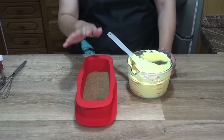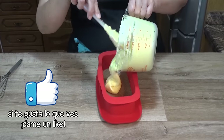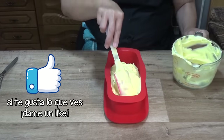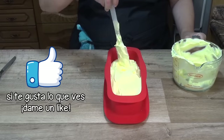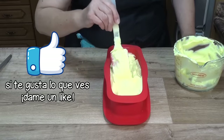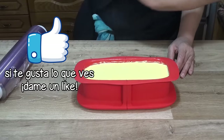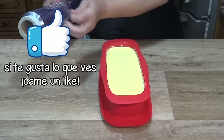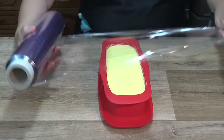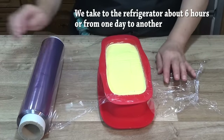La mousse de limón ya está lista para verterla en el molde que saco de la nevera. Yo uso este molde rectangular, pero en uno redondo de 20 cm de diámetro es suficiente. Llevamos bien la mousse hasta todas las esquinas, alisamos la superficie con una espátula, cubrimos con papel film y llevamos a la nevera de 4 a 6 horas, o de un día para el otro, para que se quede bien cuajada.